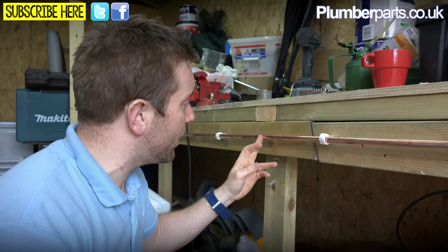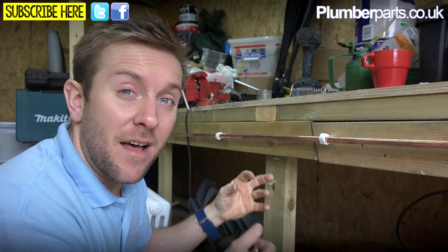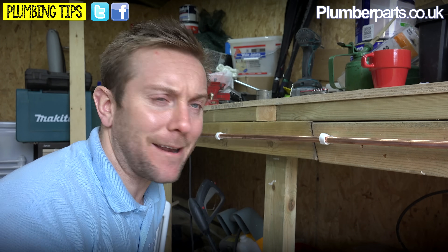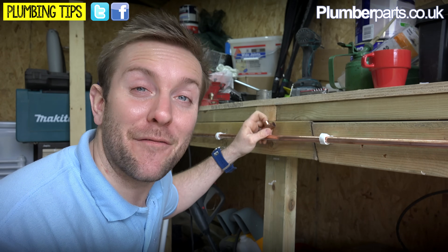This job can be quite difficult if you don't have any flex in the pipe. What I mean by that is if you cut this - if you just did one cut and you could pull them apart and then pop your tee in and pop it back together - then that'd be really easy. But that pretty much never ever happens.